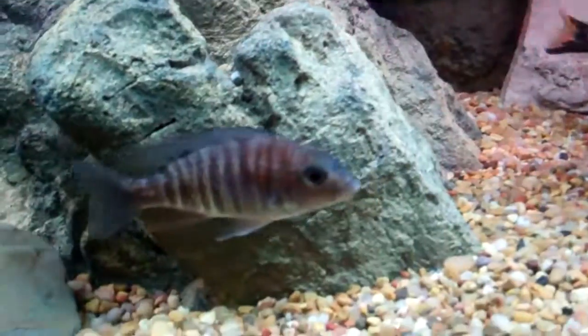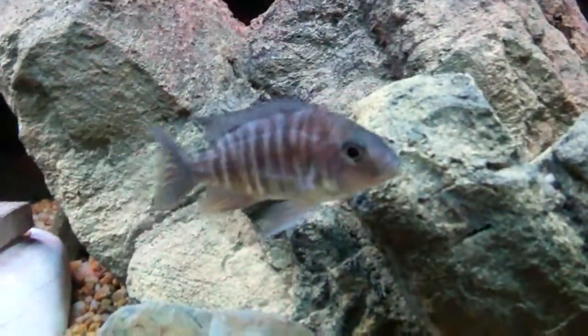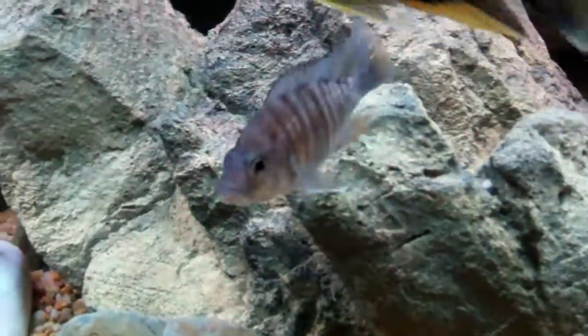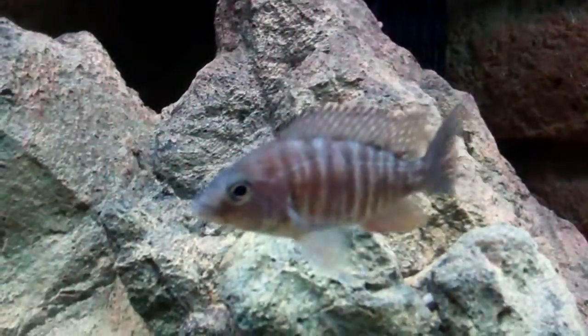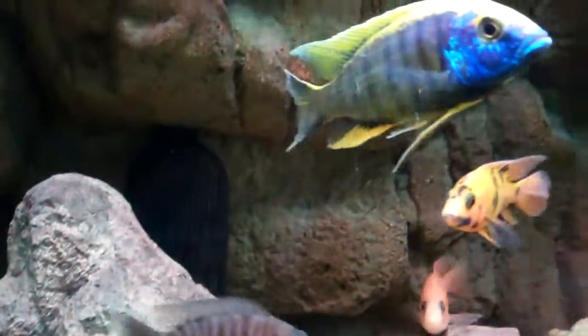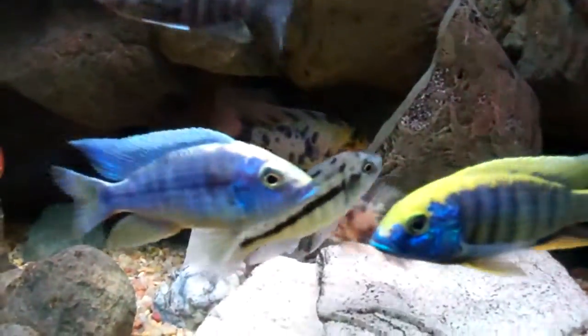This little guy is some kind of a hybrid — not sure. When I got him he was juiced up, blue and red. He's definitely getting back some of the blue and red, but he's still pretty small. He's starting to color up, so we'll see what happens.